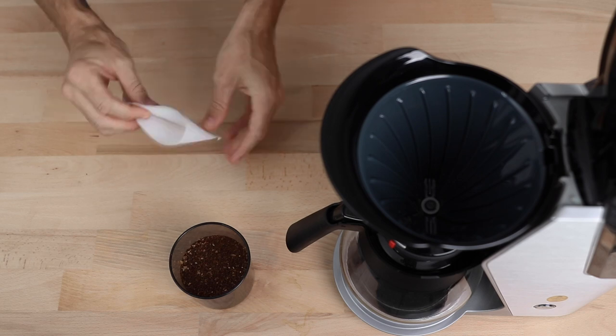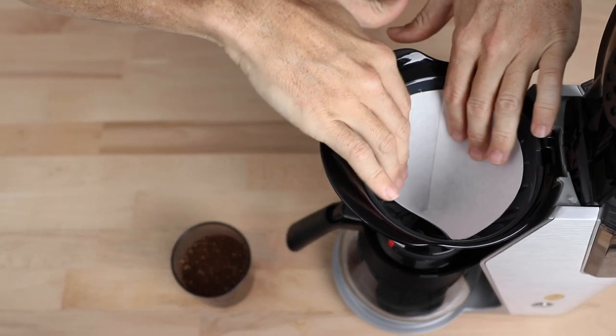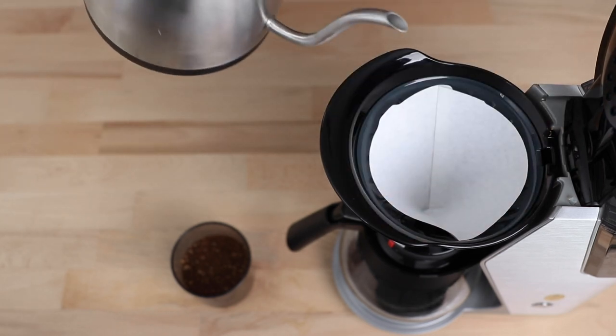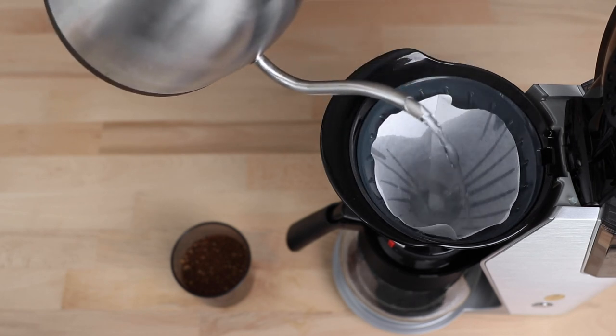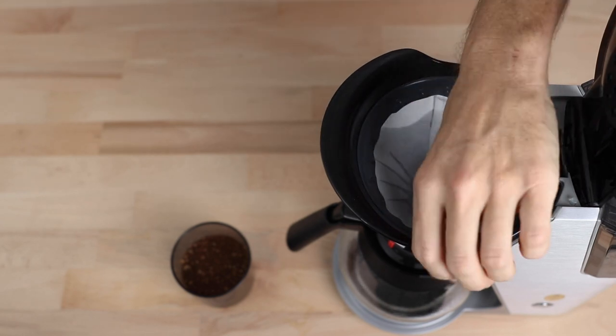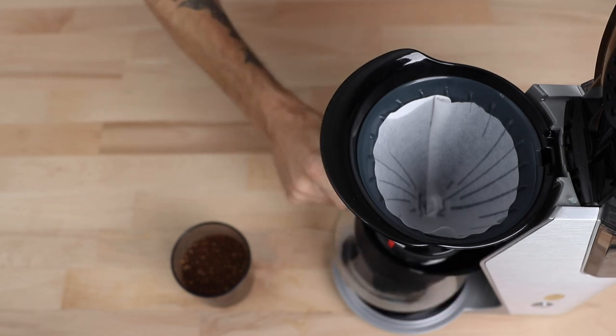Since the Bravalor doesn't come with its own paper filters, you can use any cone filter that will fit up to a four-cup size. I'm using the Kafec medium roast filter as it has been designed specifically for the roast we're using. Giving this a gentle pre-wet will help it stick to the basket, wash away any papery taste, and also preheat the basket and the carafe below prior to brewing.